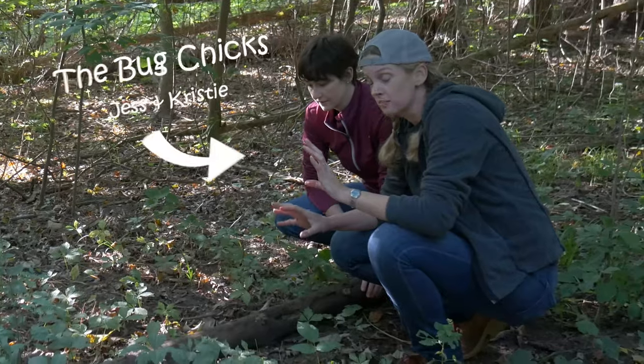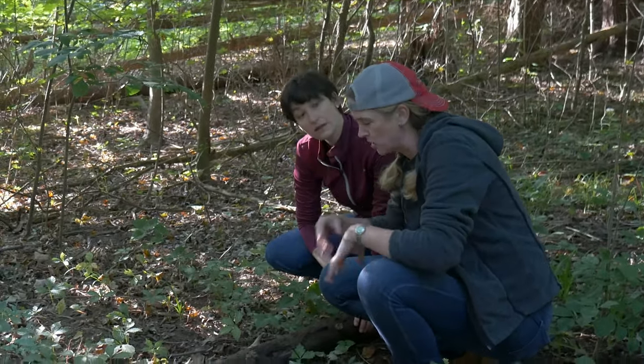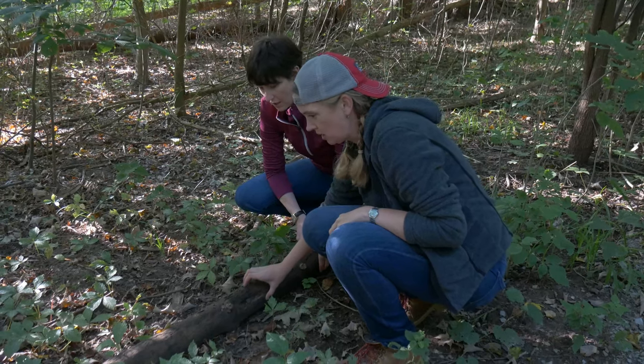One of the great ways to find arthropods — arthropod is anything with an exoskeleton and six or more jointed legs — in your backyard is to just roll over rocks and logs and things. Things love to live under rotting logs.